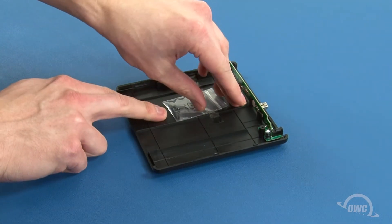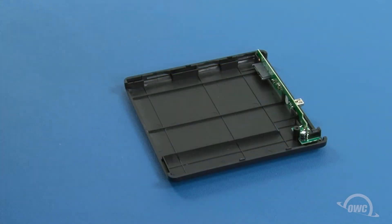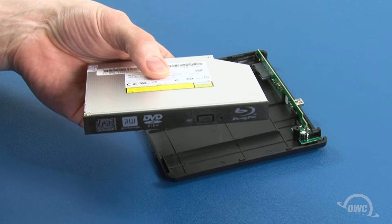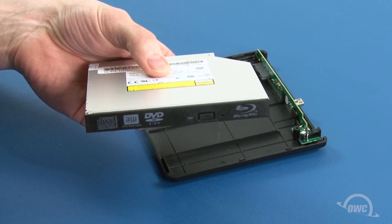Inside will be a small bag with screws in it, which you can remove and set aside for a moment. This enclosure was designed with a tray loading drive in mind. While it will work with a slot loading drive, lack of a front bezel will result in an unfinished looking front.